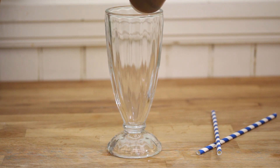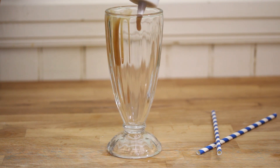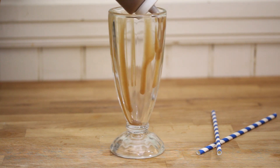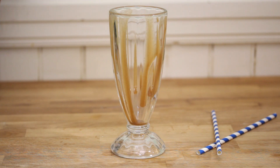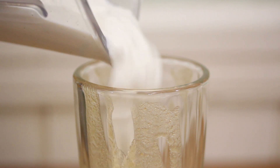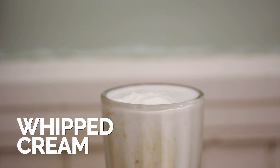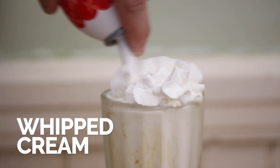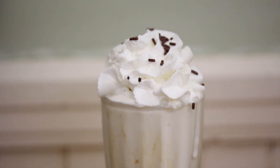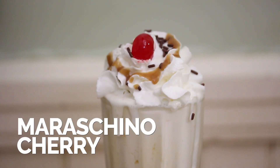The caramel is made, the milkshake is made — now it's time to assemble it all. I'm going to start off by putting some caramel around the base. Go ahead and add in the malted milkshake. Now top it off with some whipped cream, some chocolate sprinkles, a little bit more of the caramel sauce, and of course, the cherry.